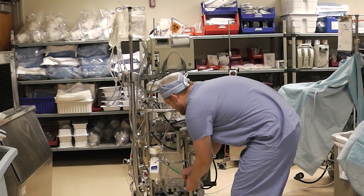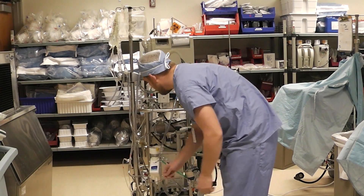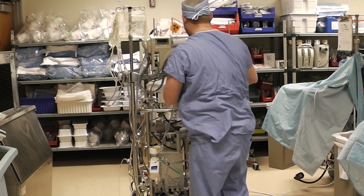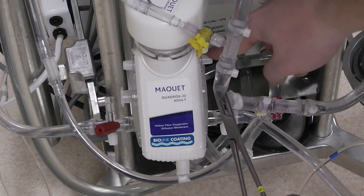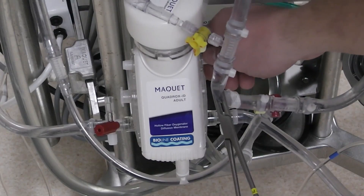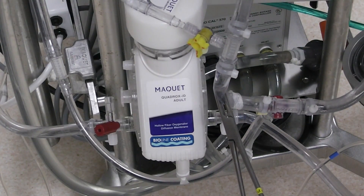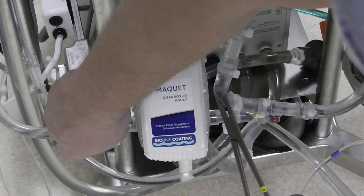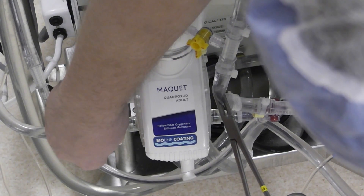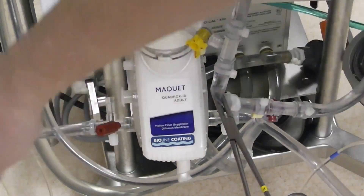Now we're going to open up all stopcocks to establish flow through the manifold. We're going to tap the table cap here to prevent any air that might be in there. Now we're going to remove this cap from the oxygenator — this is usually a yellow cap, but it's missing — and this is going to vent the oxygenator to air. We're going to take a look at this red cap down here. Be careful, but we're going to just burp this until we get just a tiny bit of fluid out of there, and then close that back up.